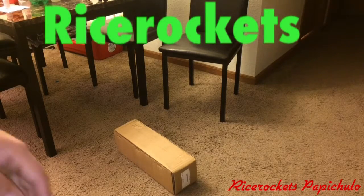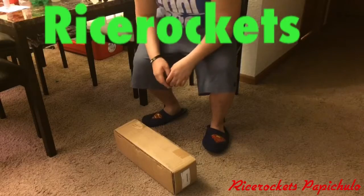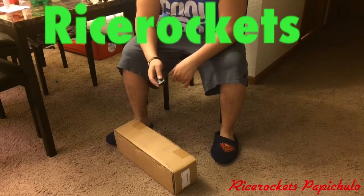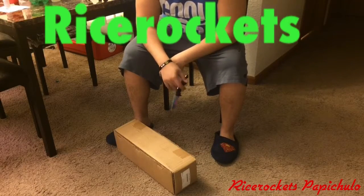Alright guys, here at Rice Rockets. I just got out of the shower, it's all going. We're going to check out this muffler, fart cam, whatever you want to call it.